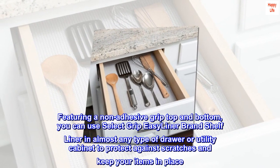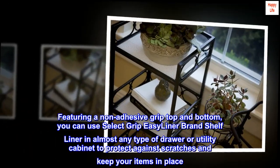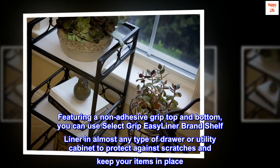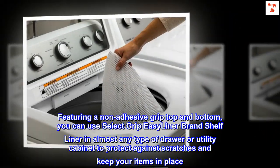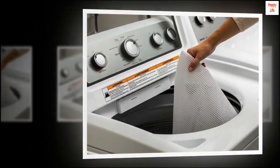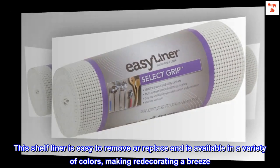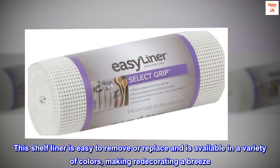Featuring a non-adhesive grip top and bottom, you can use SelectGrip EasyLiner brand shelf liner in almost any type of drawer or utility cabinet to protect against scratches and keep your items in place. This shelf liner is easy to remove or replace and is available in a variety of colors, making redecorating a breeze.